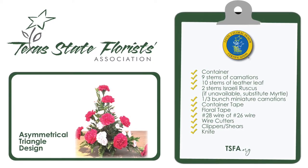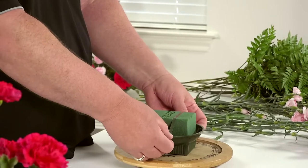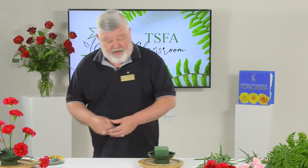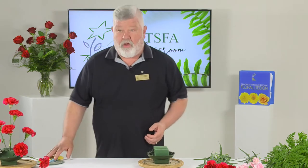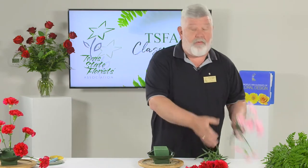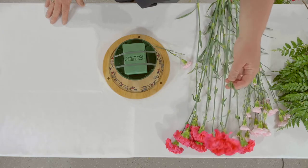When testing, more than likely it will be one long piece of tape and students will need to cut it in half, but today I am showing you with two. You need to place the tape parallel on the bowl, two strips on each side, leaving plenty of room in the center for your design. You don't want to wrap it all the way around your bowl; keep it nice and tidy on the sides. You will also need nine hot pink carnations, one third of a bunch of mini carnations, and ten stems of leather leaf. That should complete all of the items you need.